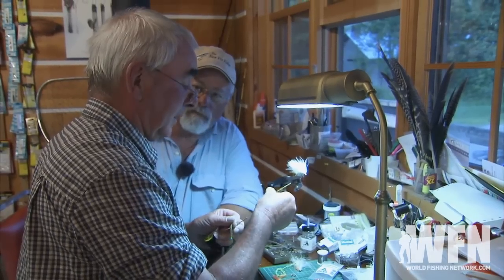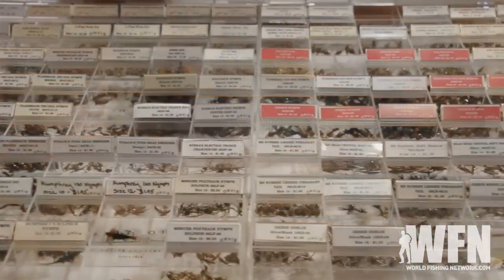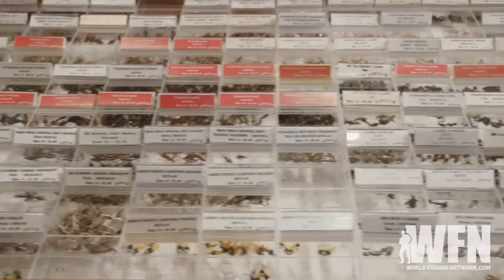Some people tie their own flies, but you don't need to do that. You can buy already made flies from your local fly shop or online catalog store. You just need a good general selection based on the kind of bass food that's in your area.